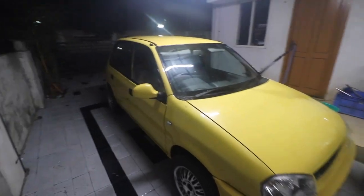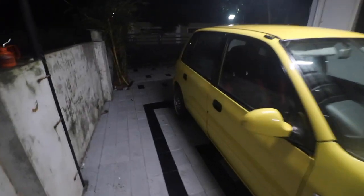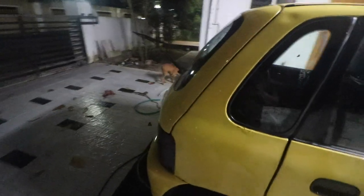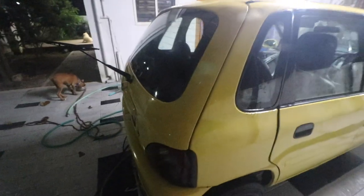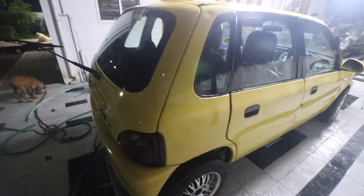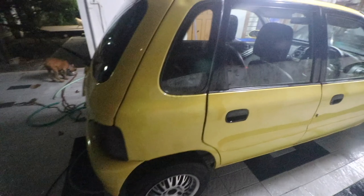I'm also thinking of replacing those tail lamps. I have not decided yet because those will be pretty faded. The idea is to get new ones, but I'll try to remove the film first and see how it looks underneath, because like this it is not going to clear the test.